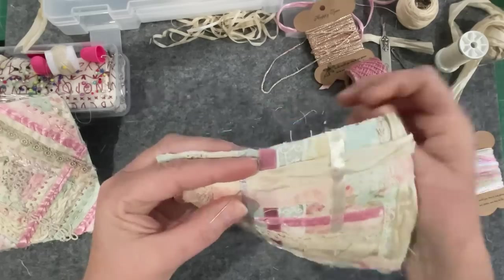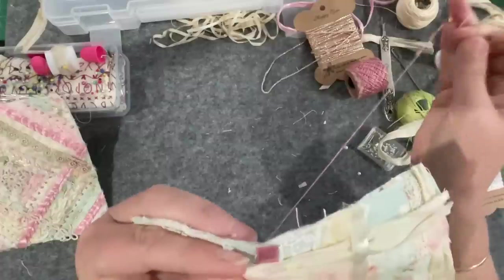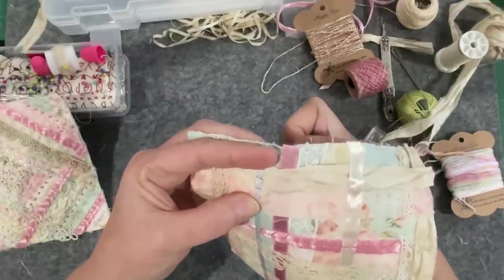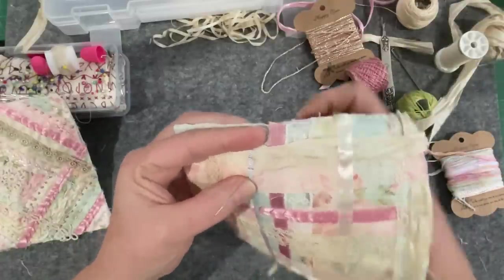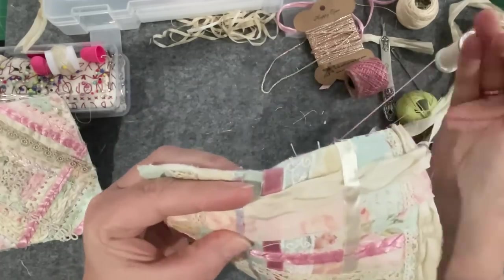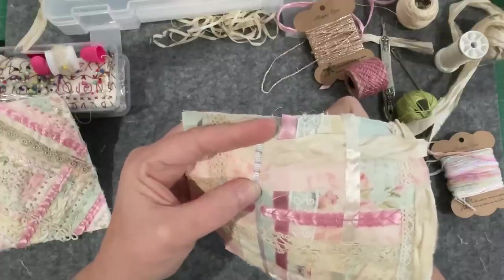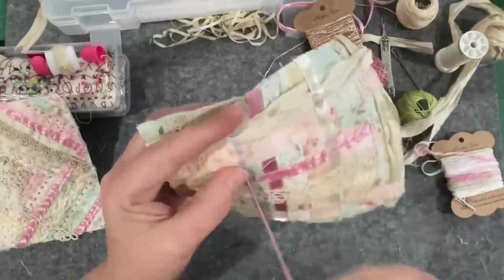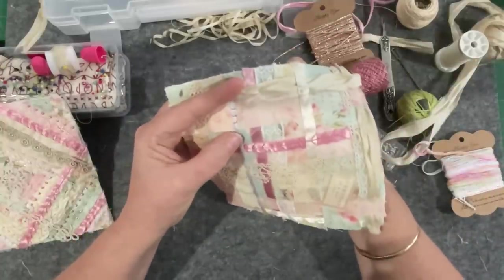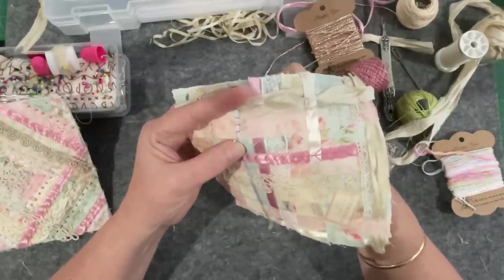When I stitch my little beads into position I put two stitches in every bead, so that if one of the threads breaks you've still got it held by a thread. It's a tip my grandmother taught me when she was beading wedding dresses. It's funny how you pick up these little tips from the grandmothers - actually, if they were sewers.